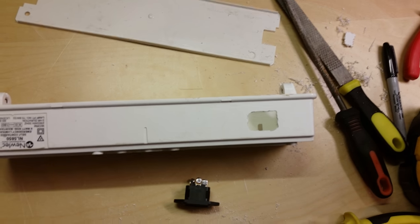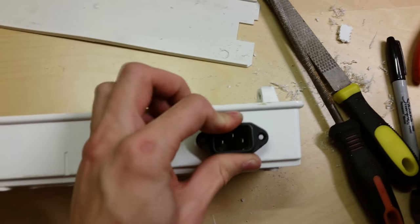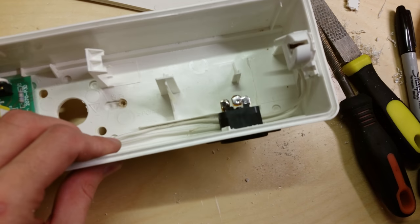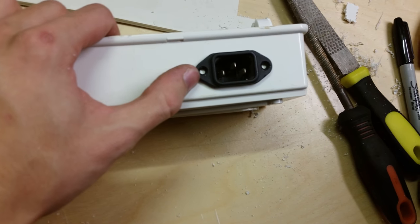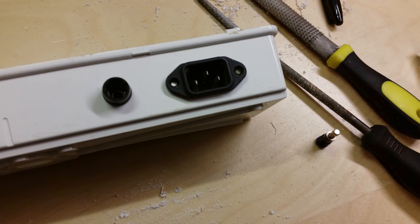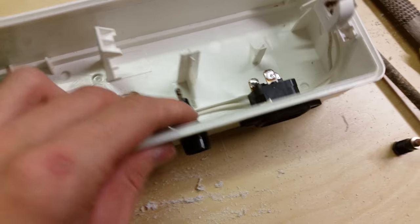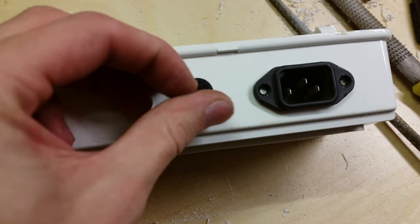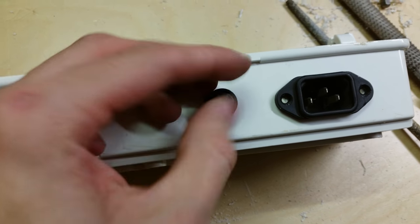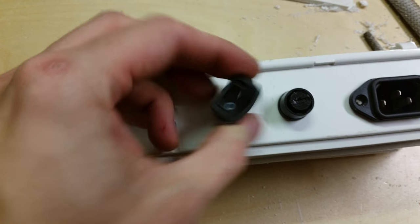I've made the first bit of progress. This is the power inlet — I've drilled the hole out and filed it and it just pops straight in. I need to drill the holes to screw it in next and then put the fuse holder in at the side of it. Okay, I've now got the fuse holder done as well — you can see it installed there, went in quite easily, the nut's on the back of it. Here's the fuse — just pop that in.